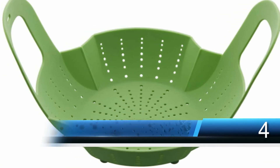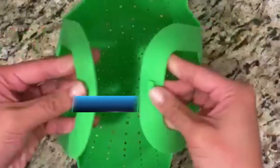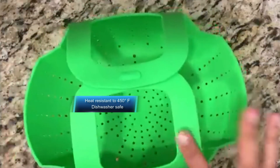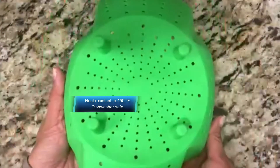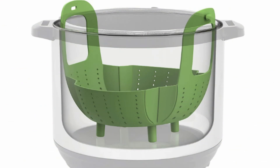Silicone cookware has become increasingly popular over the last decade, mainly for its ease of use and versatility. This Instant Pot silicone steamer basket is suitable for steaming all kinds of vegetables and some lighter proteins like fish. The pleated design makes it easy to fit in a variety of different sized pots and saucers. When you're done, give it a quick rinse and finish cleaning it in the dishwasher. Made from BPA-free materials and heat resistant to 450 degrees Fahrenheit, this will make steaming your food a breeze.